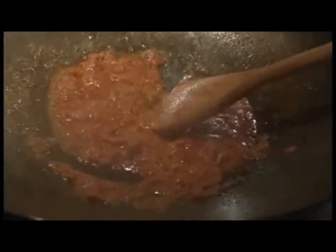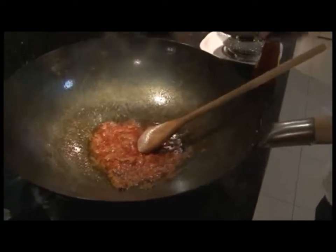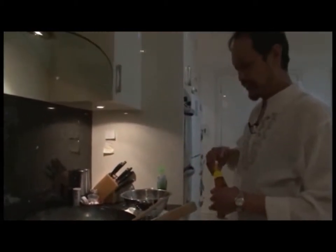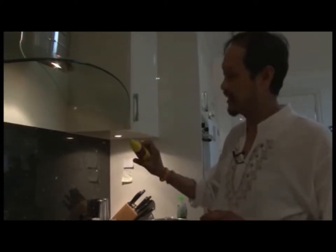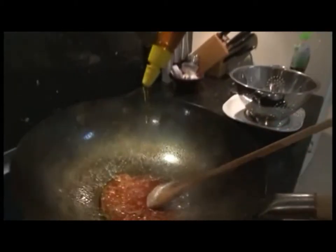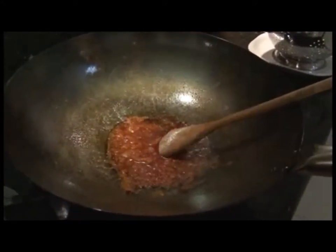It already smells beautiful. Now season it — add a little bit of fish sauce. You can use any type of sugar: palm sugar, white sugar, coffee sugar, raw sugar — but this time I'm using honey, just to give it a little bit of sweetness.